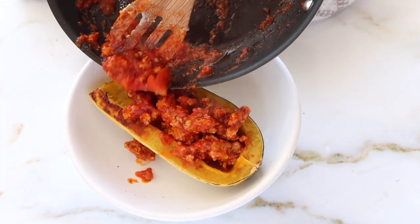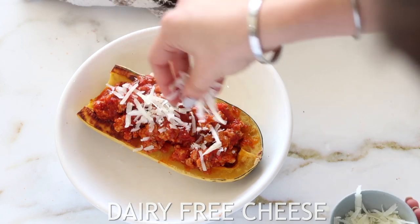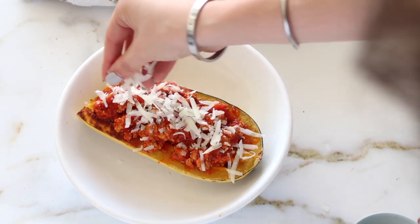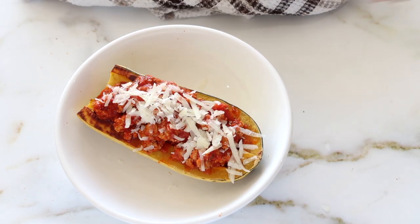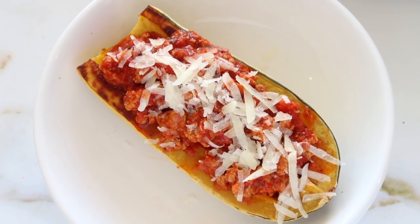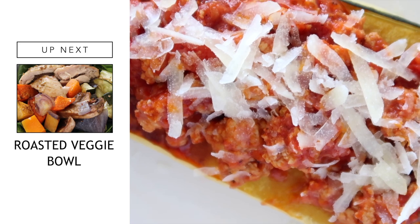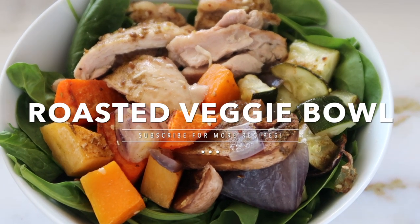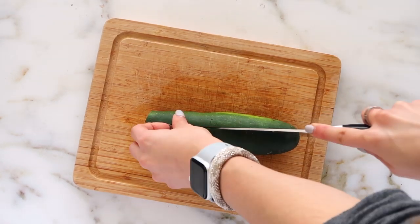If you want, you can add some dairy-free cheese on top — I do this if I have it on hand, but don't worry, it still tastes delicious either way. The warmth of the ground turkey with the tomato sauce kind of melts the cheese. You could also pop it back in the oven to broil for a couple minutes until bubbly. This is an easy dinner you can meal prep in advance. Next up, we're making a roasted veggie bowl.